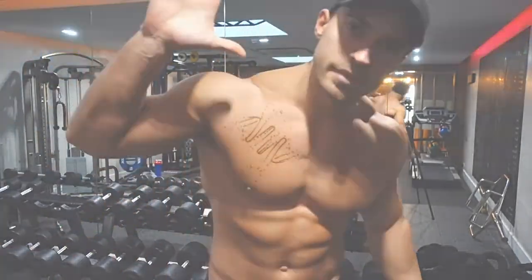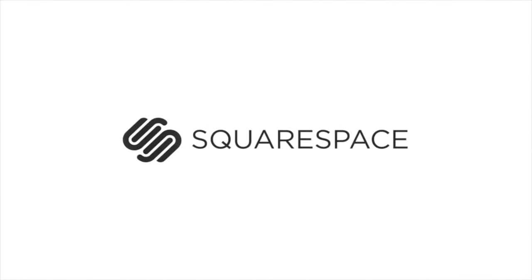So thanks for watching, don't forget to subscribe. See you in a bit. Big thank you once again to Squarespace for sponsoring today's video.